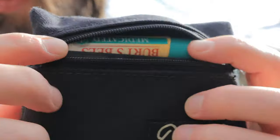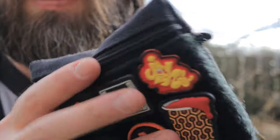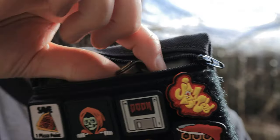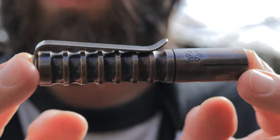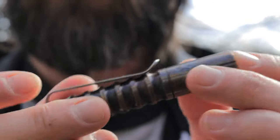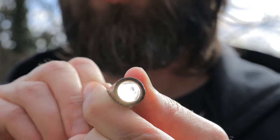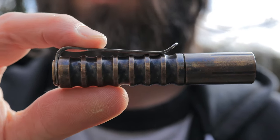The Burt's Bees is in there too. As you can see, all that just fits right there in the back — zip that right up. Alright, let's switch over to the main pocket on this side. Let's start with the light. From Prometheus Lights, this is the full copper Beta QR with the pocket clip configuration.